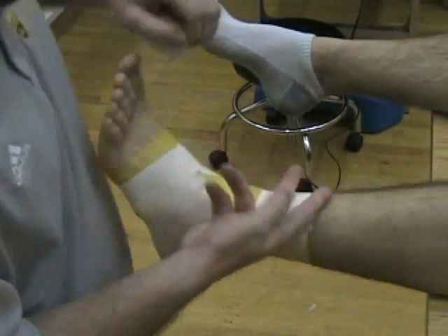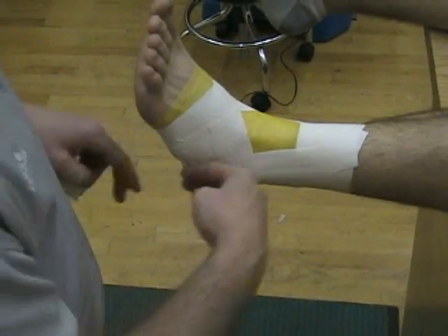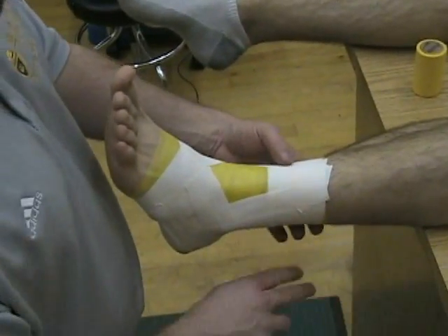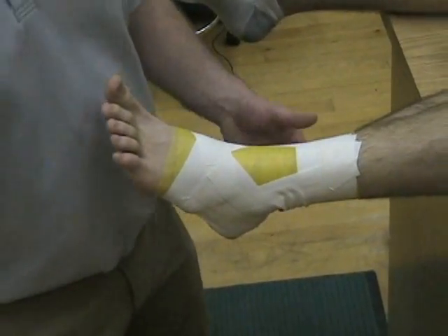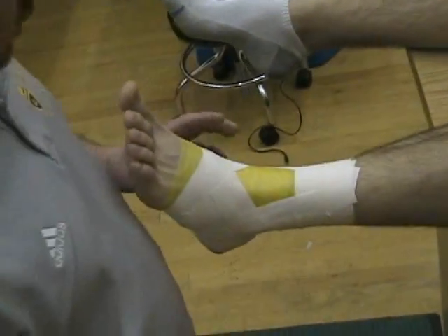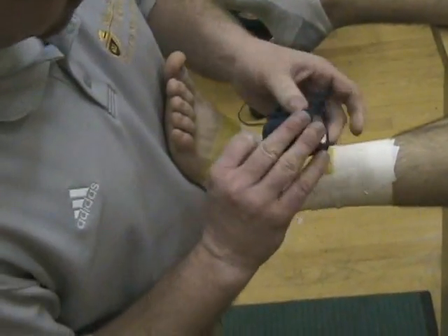So we have two anchors on top, one anchor on the bottom, three stirrups medial to lateral, and then three horseshoes. Now we apply two medial and two lateral heel locks, along with two figure eights. I'm just going to show you with this blue tape before I go on.